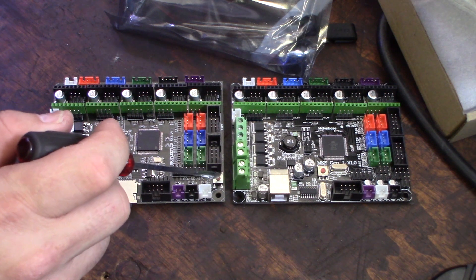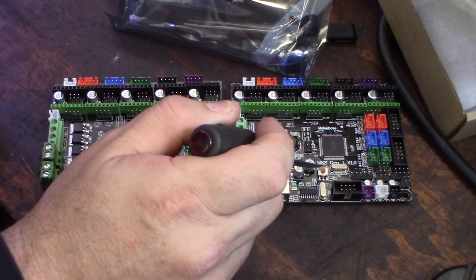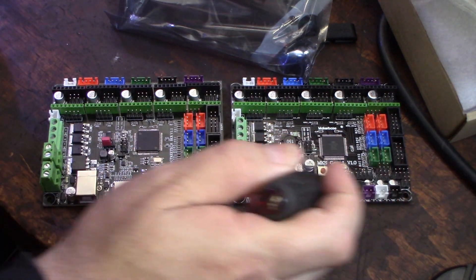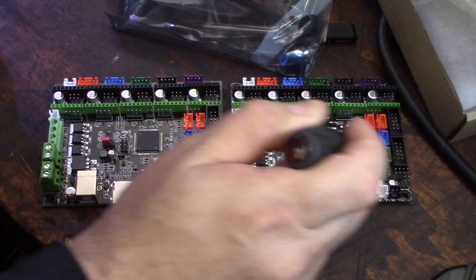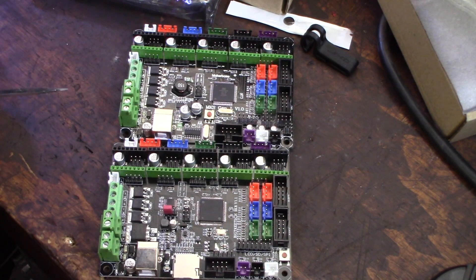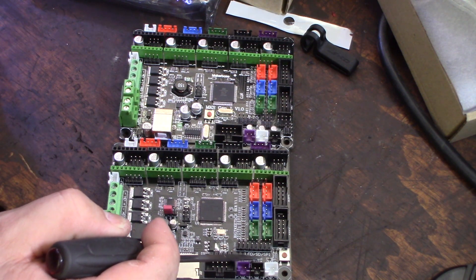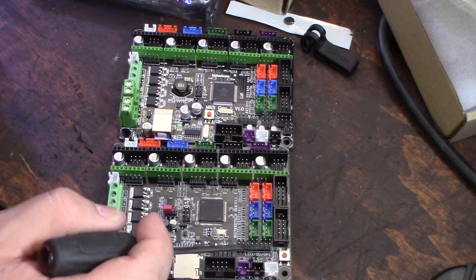The reset switch is in a different spot — on the SKR it's over here, on the MKS it's over here. These connectors are in the same spots but the pin layout is a little bit different. There's a header that says LCD SD SPI, so I guess you can use this to communicate with the steppers.